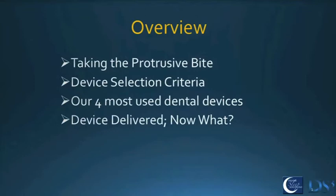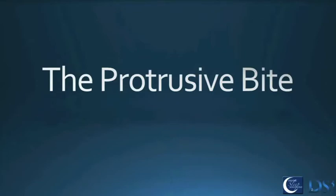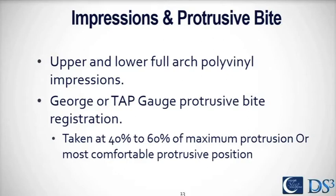Tonight we're going to talk about taking the protrusive bite, what features of the patient's anatomy we look at to determine which device to use, the four devices Rich and I use for the vast majority of our patients, and what we do after delivery — how we follow up and titrate our devices. We've got a lot to get through in the next hour.